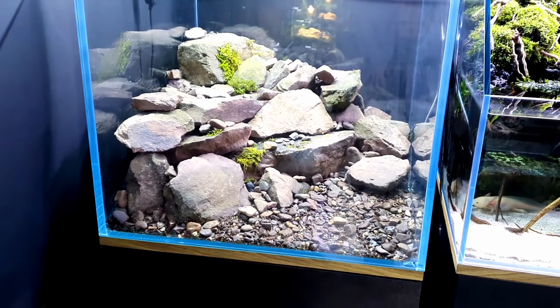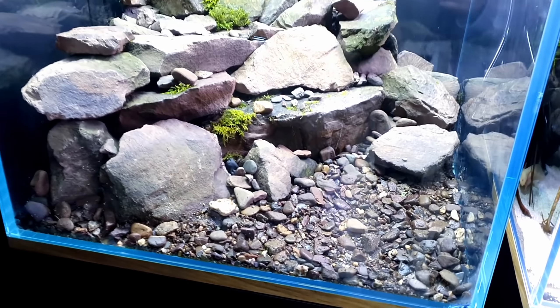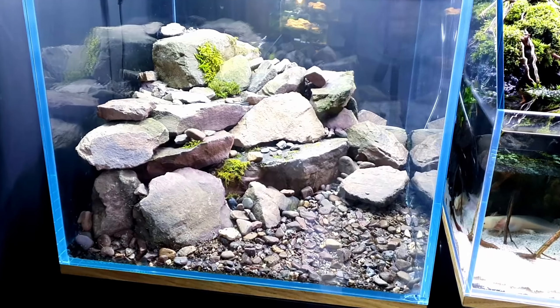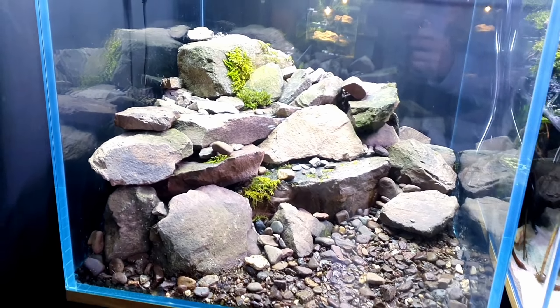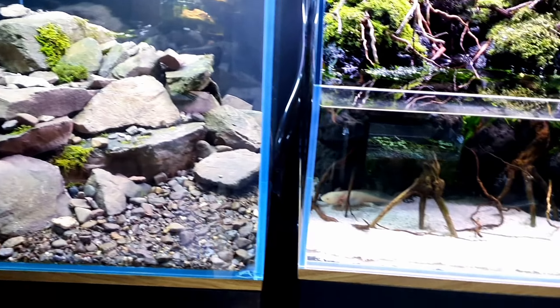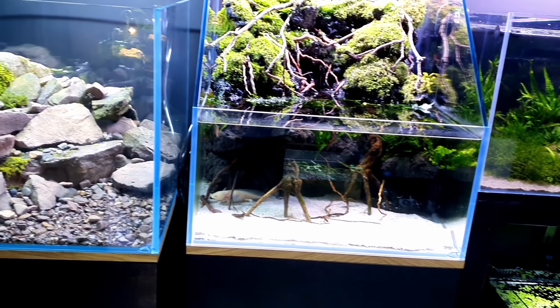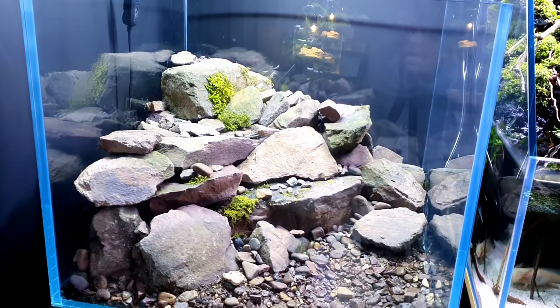Look at how natural and real that looks. The substrate is a little bit darker than I was expecting, but I think it just adds to that overall look. It blends in so well with the rock, with that moss there as well. And complete contrast to Pancho's paludarium, so that's cool. It's good to have different stuff next to each other — it really showcases each tank individually.